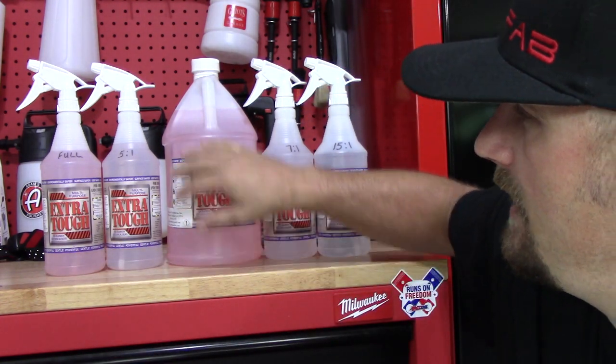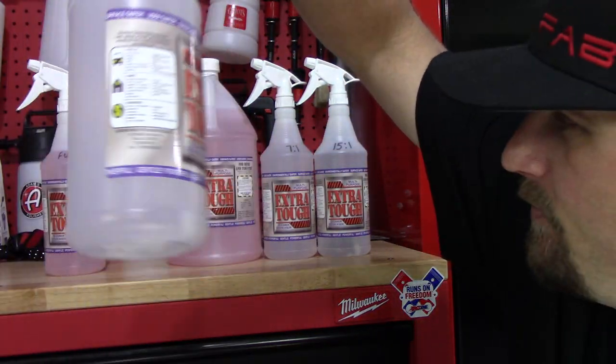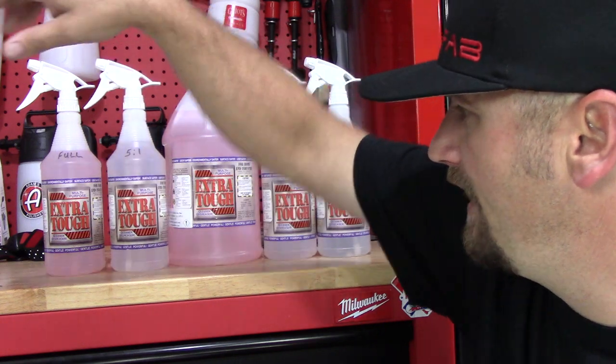As you can see, it's just a very light pink. And when it's actually mixed in a bottle, like five to one, you can barely even see the pink in it. But it's still there and it's still going to work just the same.